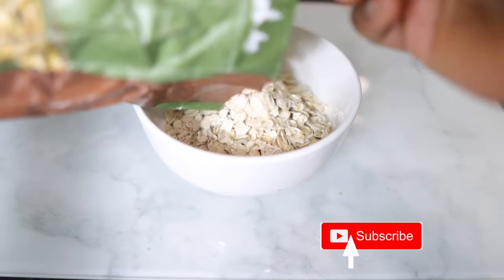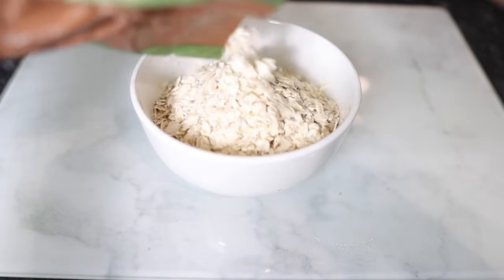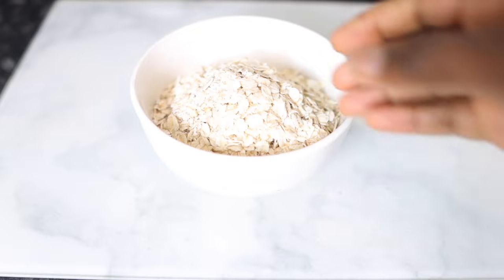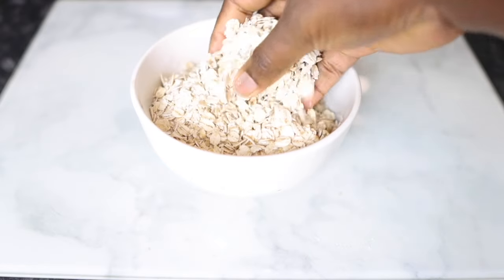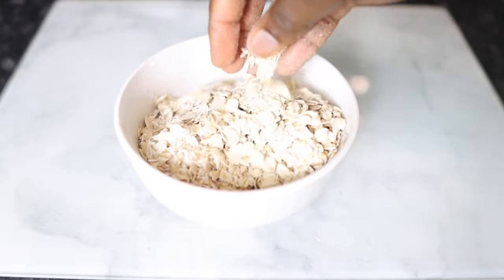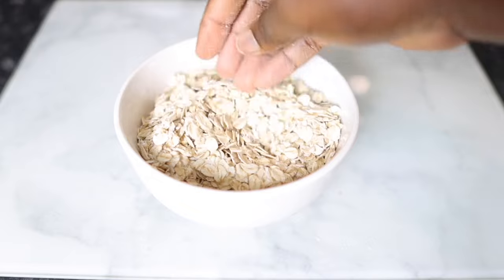So we are going to use oats. This is pretty much the only ingredient you're going to need for this recipe. Oats are extremely beneficial for hair because they help to prevent hair fall and also improve hair growth, prevent split ends, help treat slow growth, and help to soothe an itchy scalp.